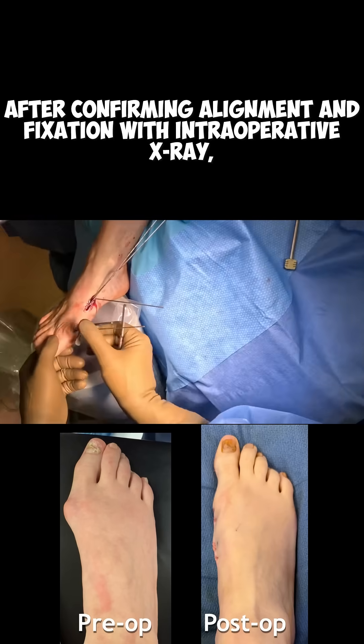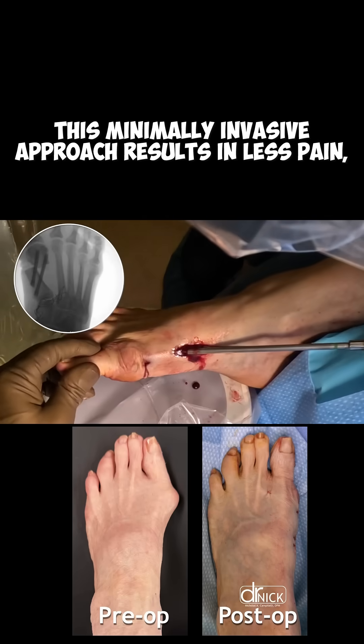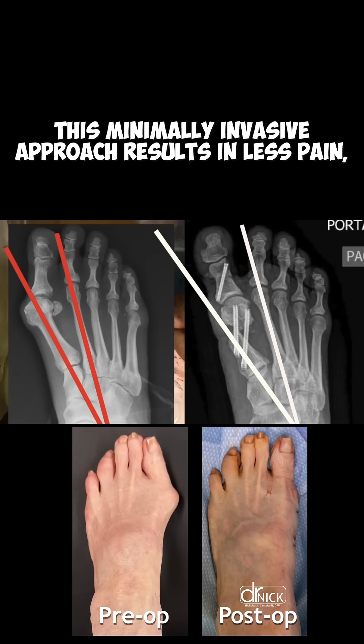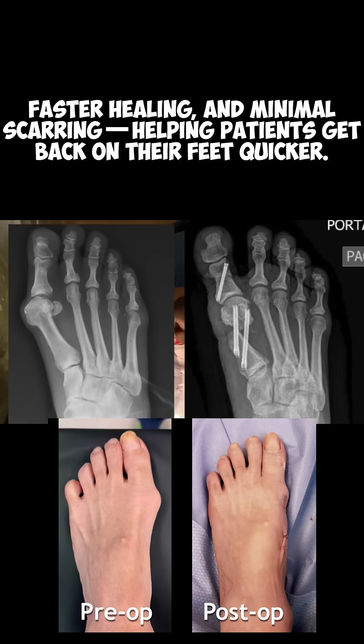After confirming alignment and fixation with intraoperative x-ray, the incisions are closed without stitches. This minimally invasive approach results in less pain, faster healing, and minimal scarring, helping patients get back on their feet quicker.